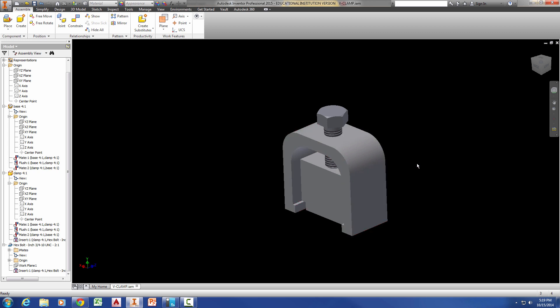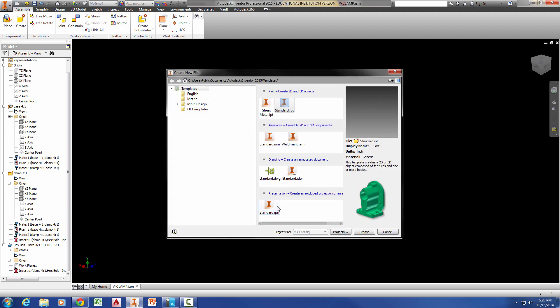Now, in our assembly drawing, on sheet 1 we're going to have our full assembly, but we're also going to have an exploded view. This is a very simple assembly, so it doesn't make as much difference, but I'm going to show you how to make a different file for your exploded view so that the assembly stays intact. On sheet 2, we're going to have the detailed drawings of all the parts. So we're going to create a new file — something we haven't done before — called a presentation file.